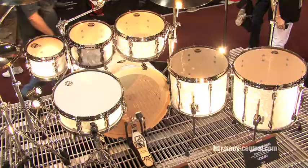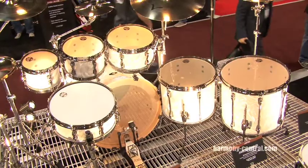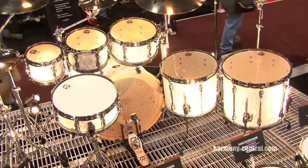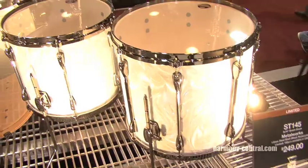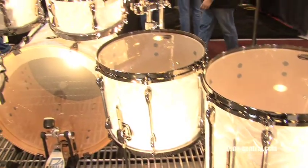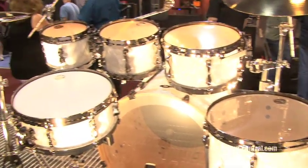We have another limited run kit here — it's the Tama Hyperdrive kit. It's a Superstar version with 100% birch shells. It comes in our most popular color, white satin haze, black nickel hardware, seven piece kit only and there's only 30 in the US.